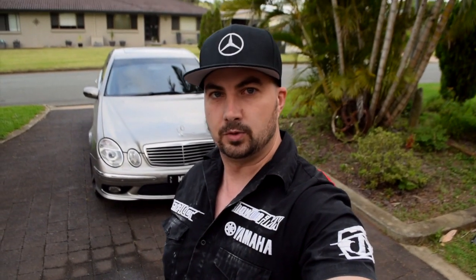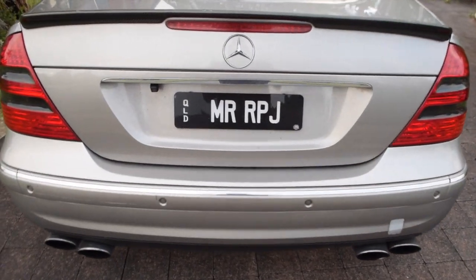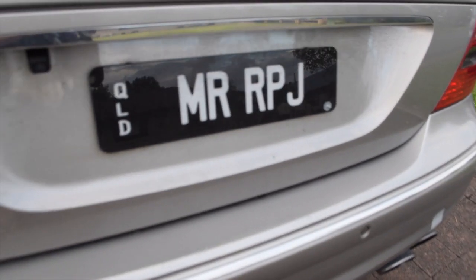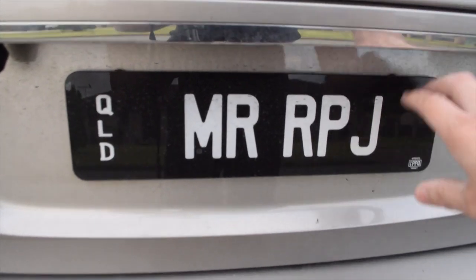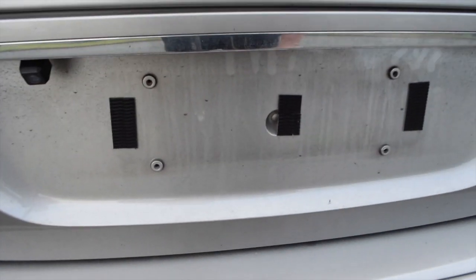I'll give you guys a rundown on what I've done on my car, and I'll also show you what I've done with the front plate for people that don't want to drill into their front bar. This is mine — as you can see, no screws, no bolts. And the best thing about it is if you ever want to clean behind it, it just pops off.